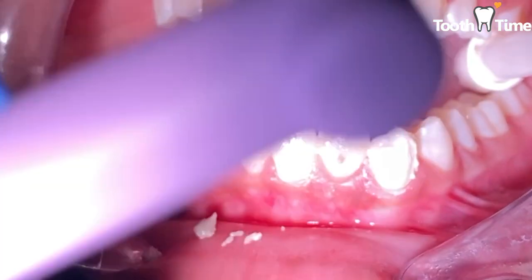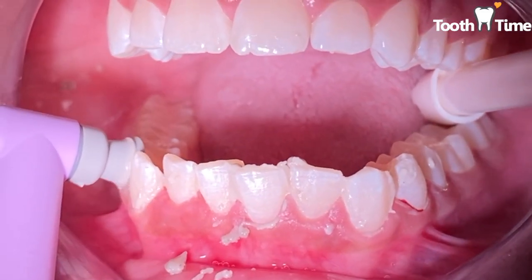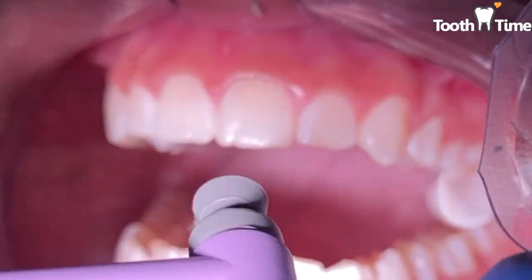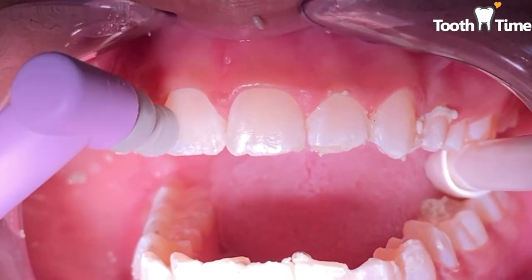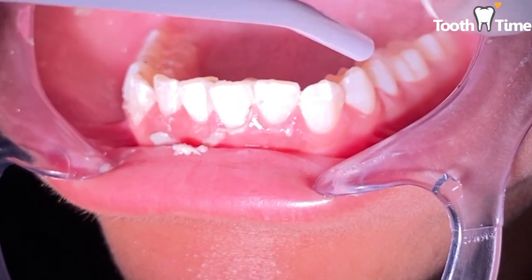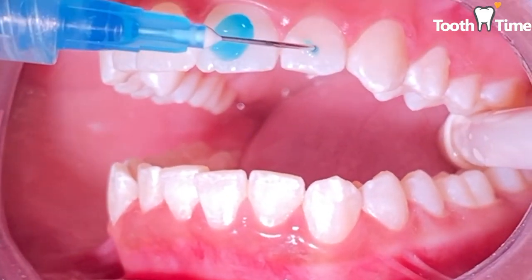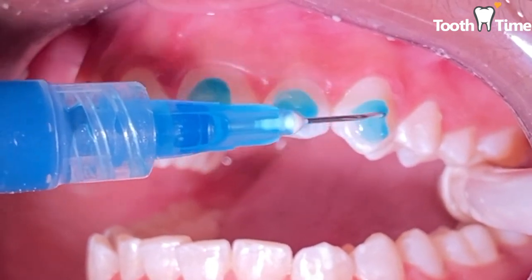First what we're gonna do is just remove any light amount of plaque residue that she has on the outside surfaces of her teeth, on the facial buccal areas. Then we're gonna go ahead and apply the etch, which is the blue shampoo that we put on the outside surfaces of the teeth.